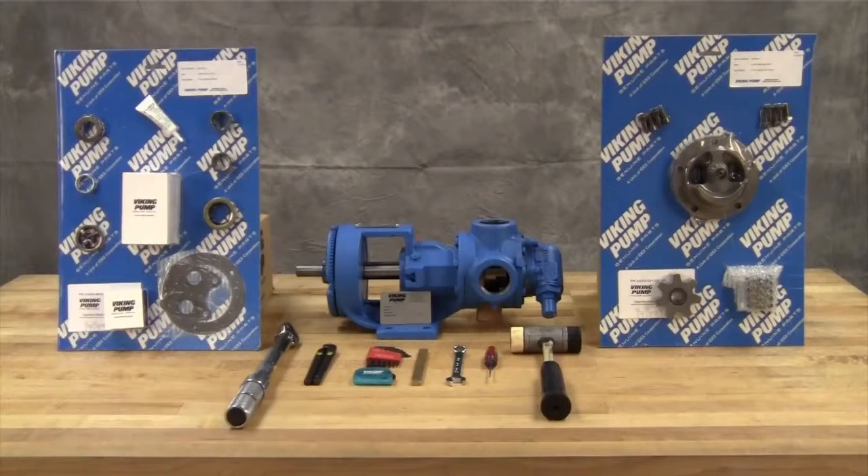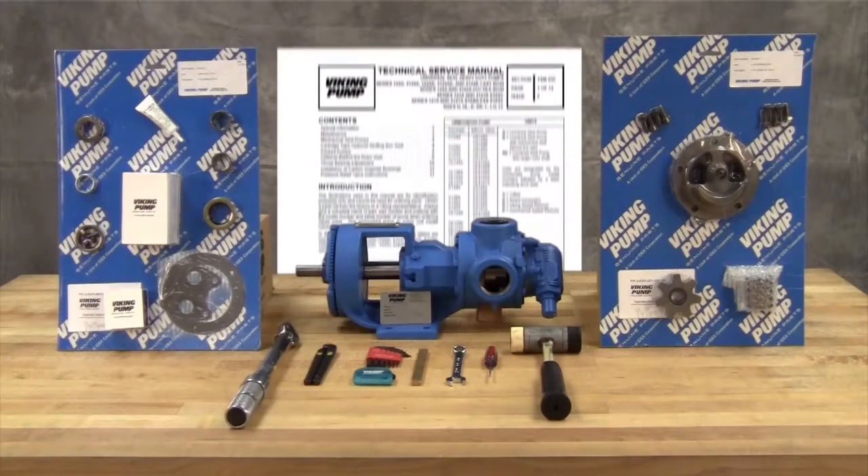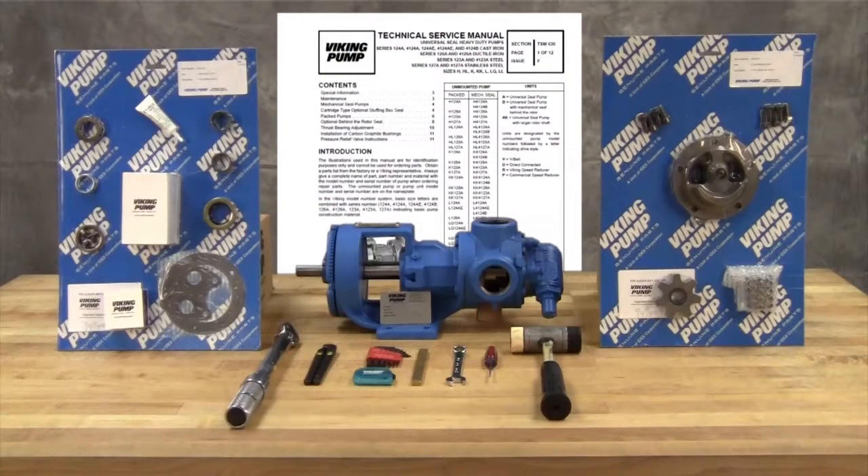You may require the following tools for disassembly and repair: SAE wrenches, Allen wrenches, and a soft-headed hammer. A complete listing of tools and part numbers can be found in the service manual. For newer pumps, seal kit and repair kit part numbers can be found on a hang tag on the pump. For older pumps, or if the tag has been removed, contact your local authorized Viking Pump distributor with the model and serial number of the pump to obtain these part kit numbers.